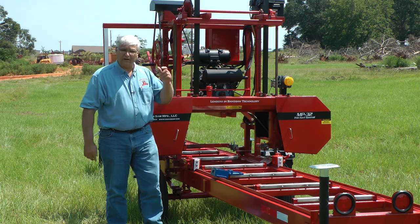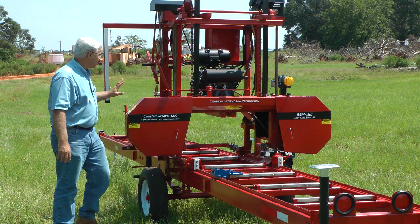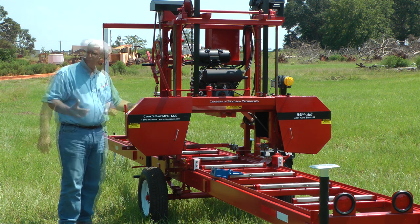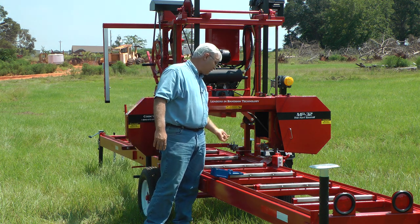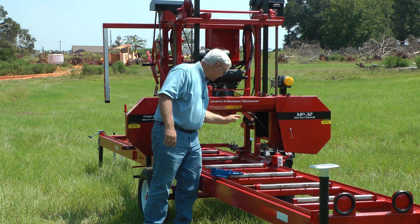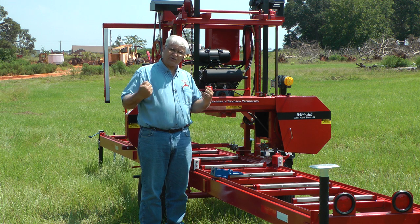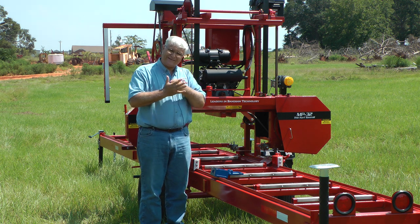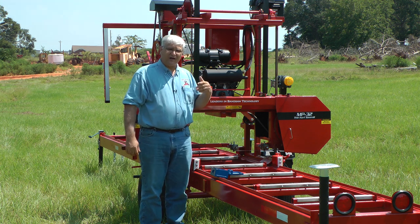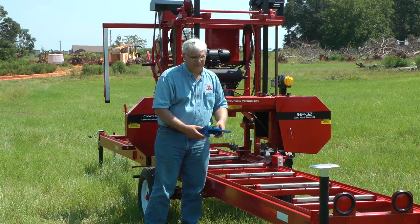If you're sawing and the blade is fluttering and going up and down, you're already beginning to damage your blade. The spring also gives you a little cushion if sawdust or even a piece of bark goes between the blade and the band wheel — it gives that little bit of cushion so you don't lose tension and keeps it from being a dead tension like you get with jack bolts. All of these things about our mill are designed to promote blade life. Hope this has been helpful and we'll be talking to you again soon.